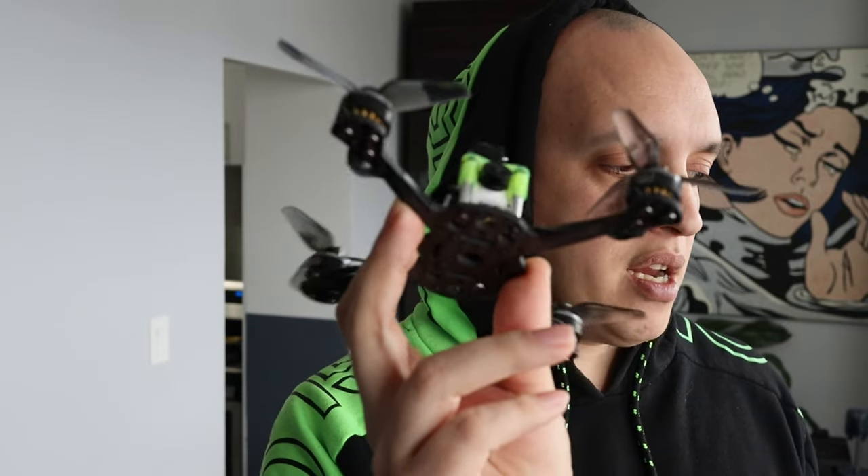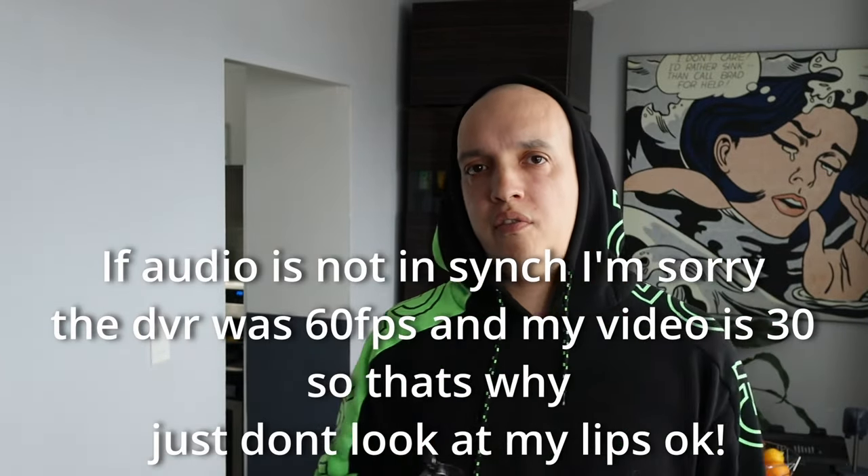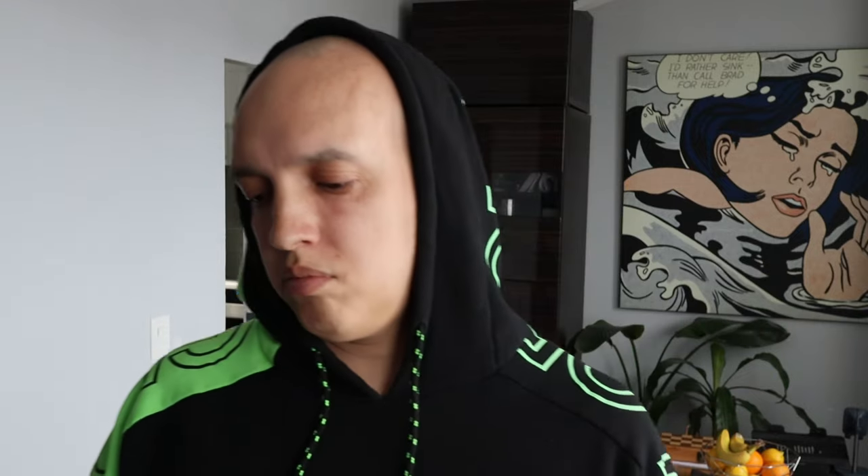Right now we're looking at this camera here — the MCK Runcam Nano 3. It's a little bit more expensive, but it's like 30 or 40 bucks. It still kicks the butt out of any digital camera for the cost. I think this is actually my favorite nano camera.